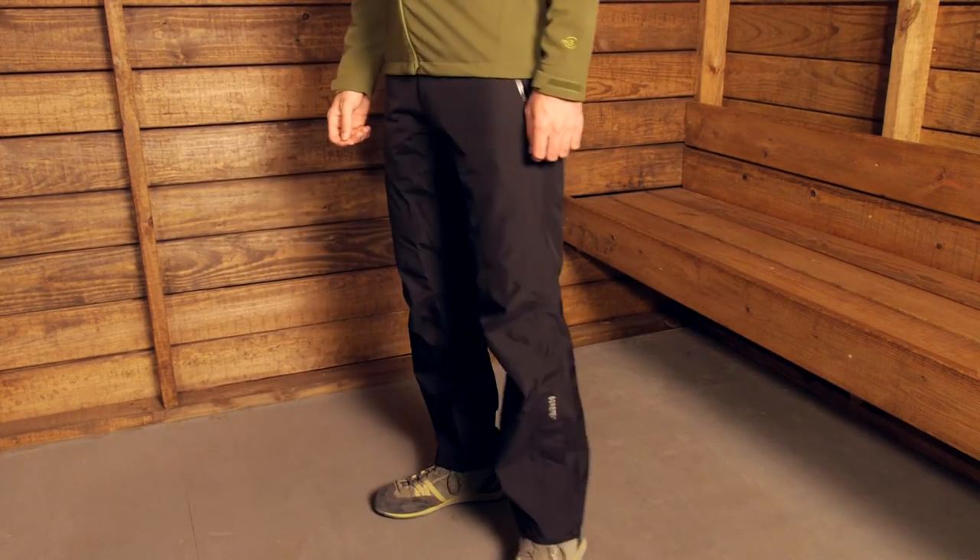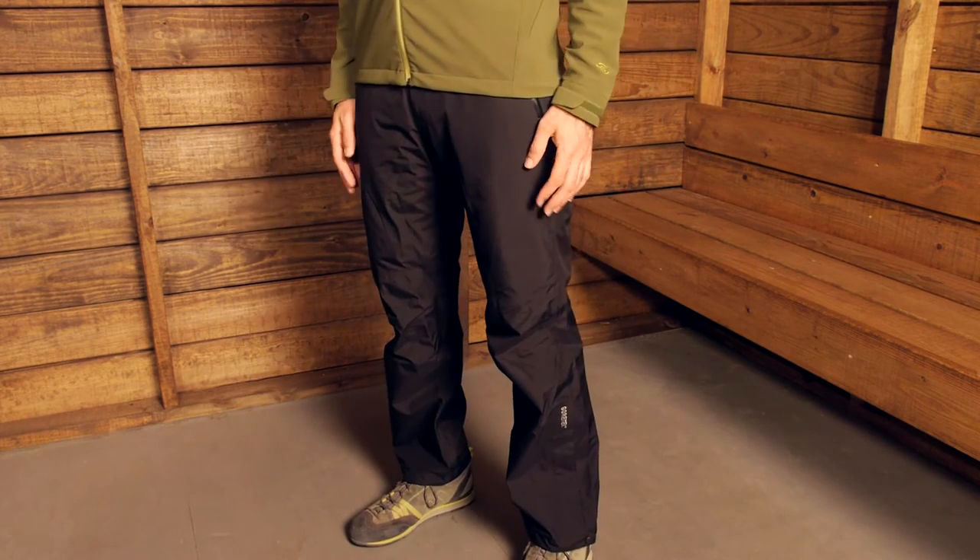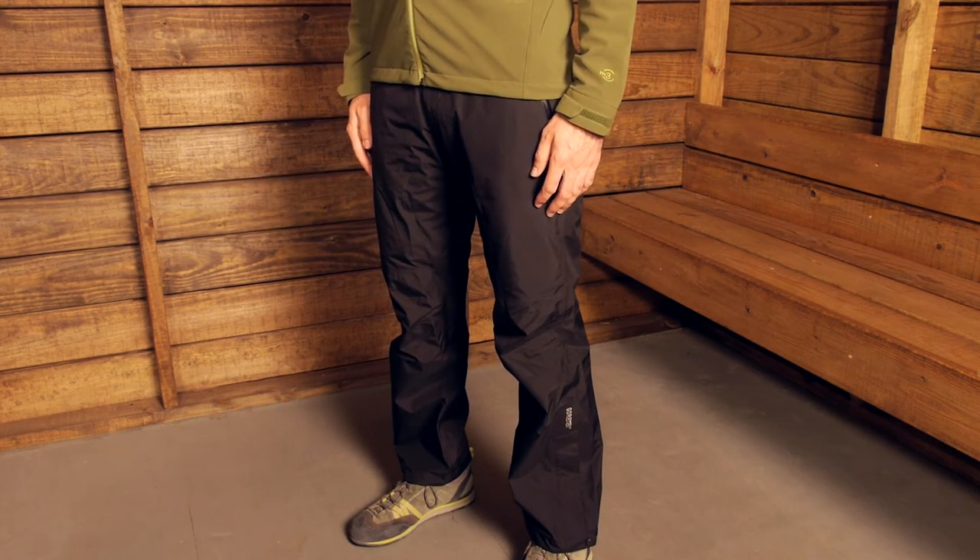The fit of these pants is standard. They will fit well over a lightweight pair of hiking pants or a base layer. They do have articulated knees so that will allow easy movement if you are going up a big climb or hike. Really nice movement in the pants.